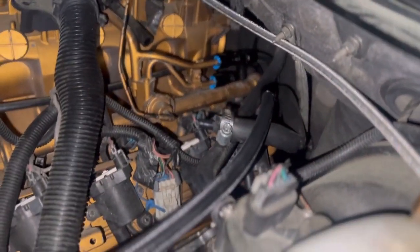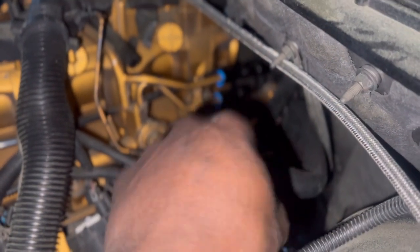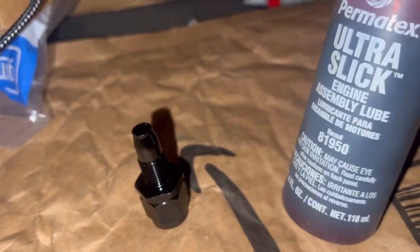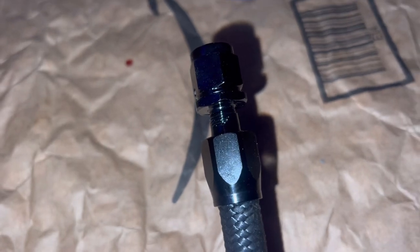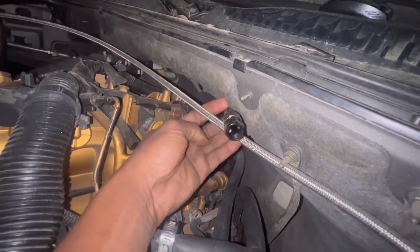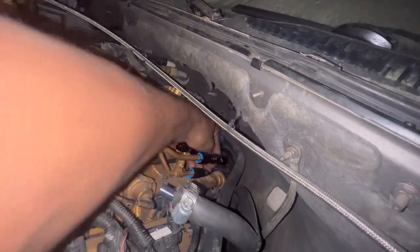What I want to do is hook up this return line to this male adapter right here, run it all the way towards the fuel pump, cut it to length, and go from there. Before we do that we need to put the fitting on. This is the fitting right here. I'll use some assembly lube, place it on here, and tighten her up. As you can see we have the supply line in place.